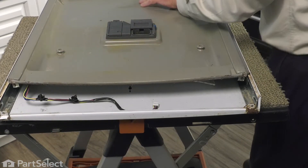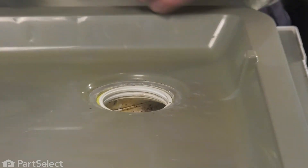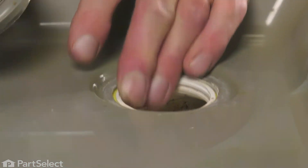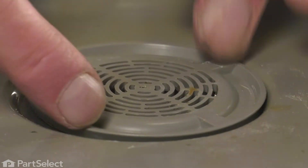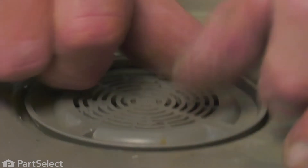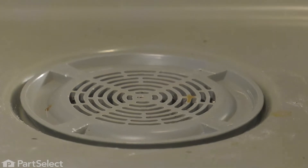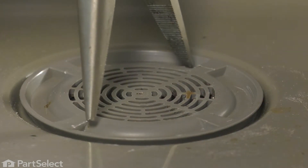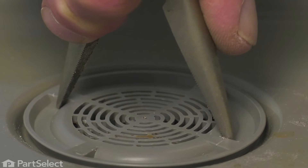Now we're ready to reinstall that vent cover. We want to make sure that the vent housing lines up with the opening in the door. Clear any debris that may be on those threads. Just lay it in place and start the threads by hand, always going on two opposite points — make sure that we don't get it cross-threaded. Once it's hand tight, we'll take our needle nose pliers, open those up as much as possible, engage a couple of these tabs, and with some downward pressure, just tighten it securely.